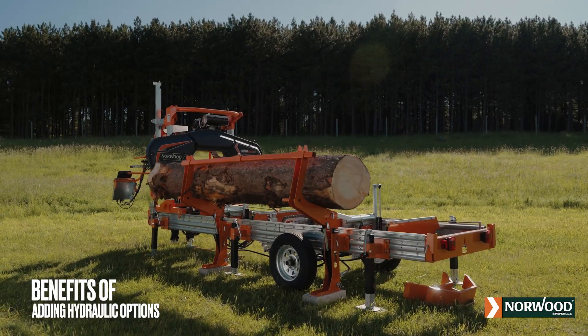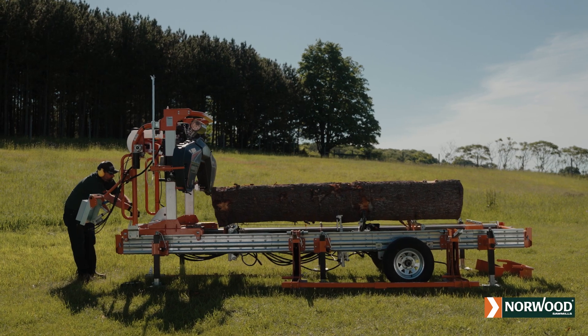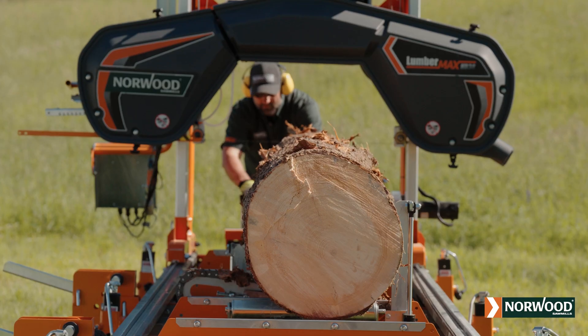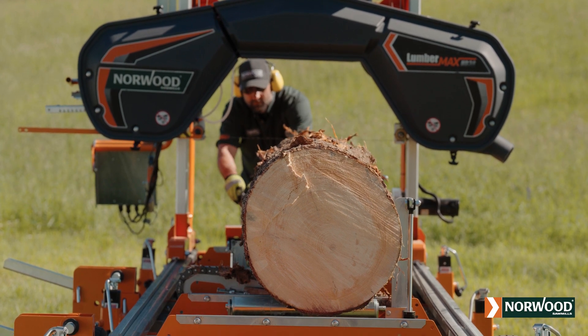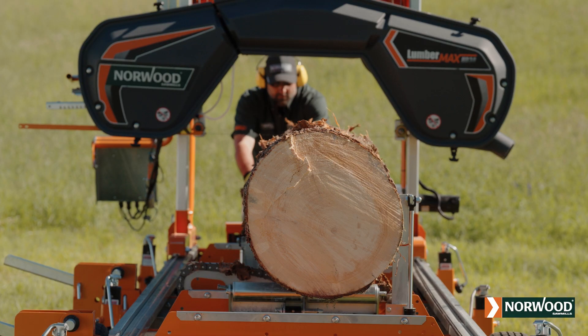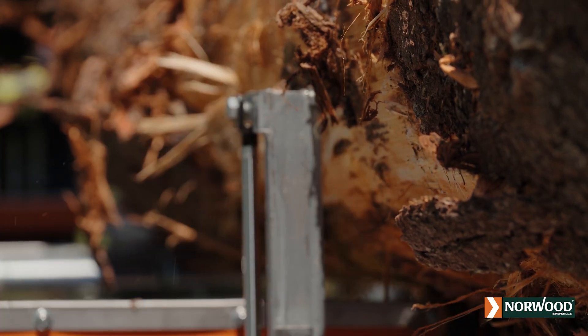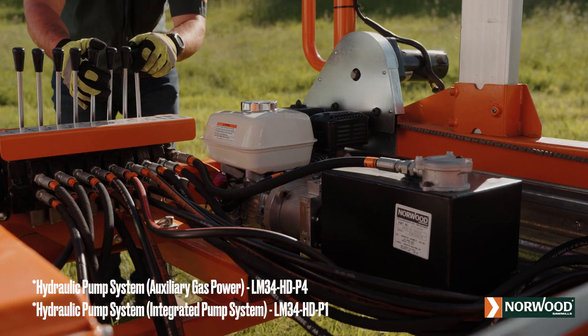Add power or hydraulics to your Norwood HD 36 or 38 when you first get it or any time down the road. Norwood design spells ultimate flexibility — all of your milling options are open. To add hydraulic log handling capabilities to your mill, start with a hydraulic pump and power pack. Then choose the hydraulic functions you need when you need them.